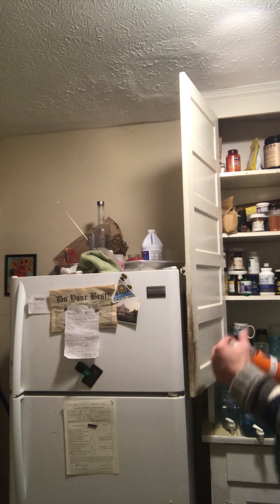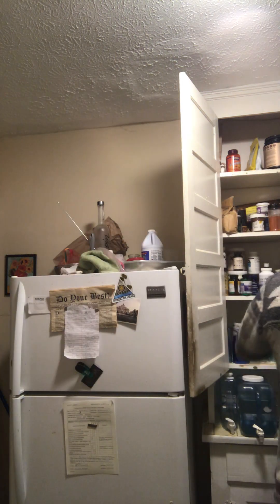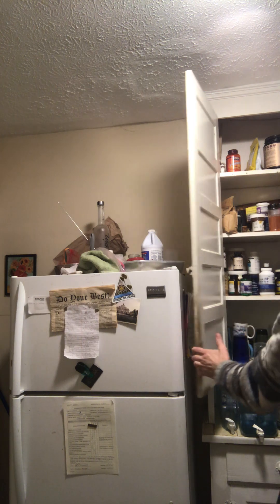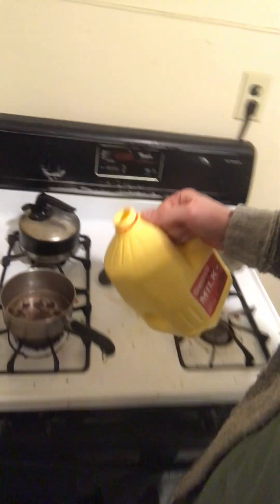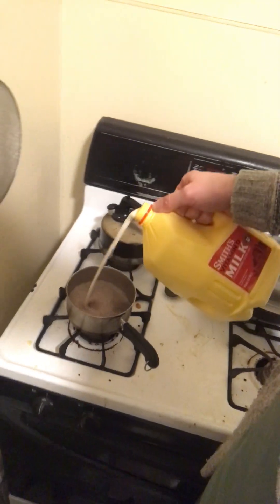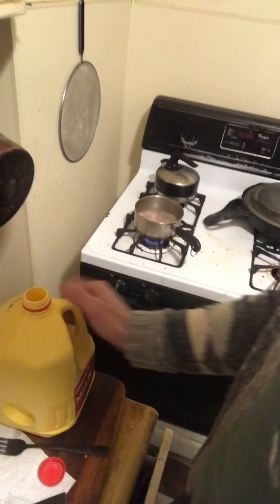I'll throw a little bit of Ovaltine in there. Just a little. I'm ready for the milk — some good old whole milk.